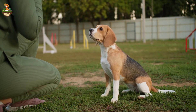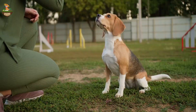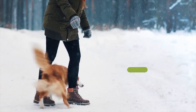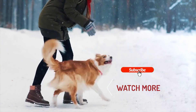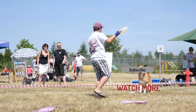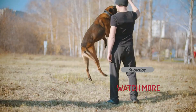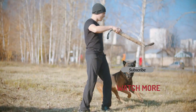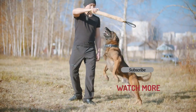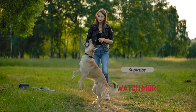And there you have it — five tried and true methods to train your dog not to jump. If you found this video helpful, make sure to give it a thumbs up, and don't forget to subscribe for more dog training tips and tricks. Have you tried any of these methods before? Let me know in the comments below which one worked best for your dog. And if you have any other tips or questions, feel free to share them as well. Thanks for watching, and remember — a well-trained dog is a happy dog. See you in the next video.